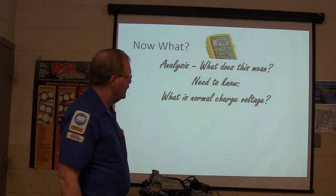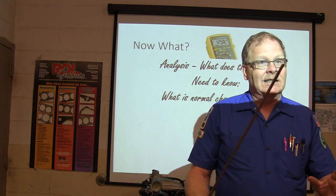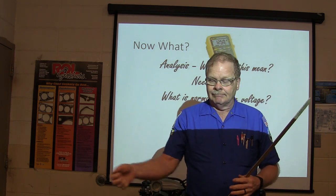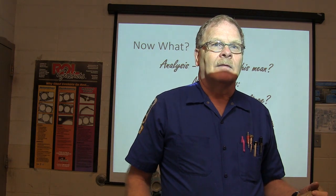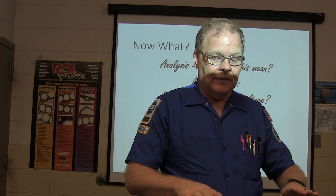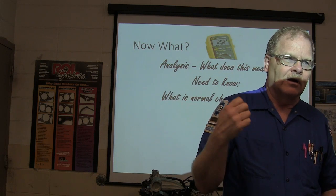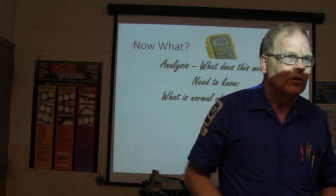What does 12.3 volts mean? What is the normal charge voltage? I've got the engine running, the battery checked out fine with good cold cranking amps, I'm hooking my meter up and I've got 12.3 volts — the battery is steadily dropping. That means we're using power out of the battery to run the car. Also — don't take the alternator terminal off to see if the car keeps running, because that'll send a voltage spike through a bunch of electronics and you'll wind up with stuff that doesn't work. Don't go there.